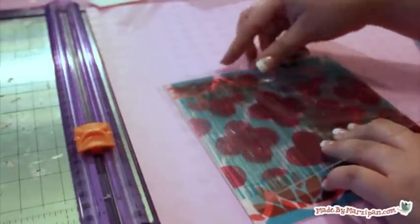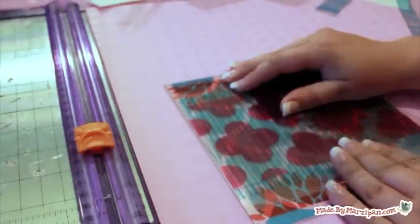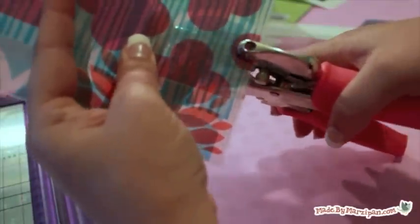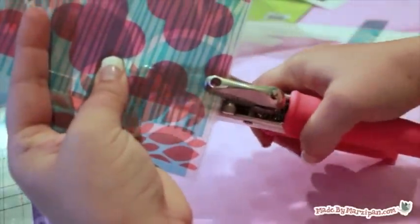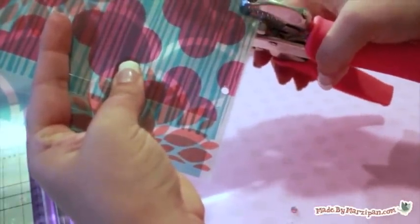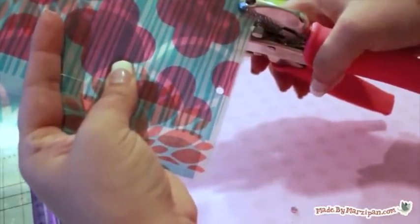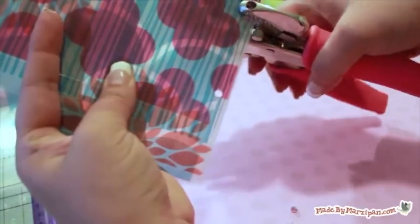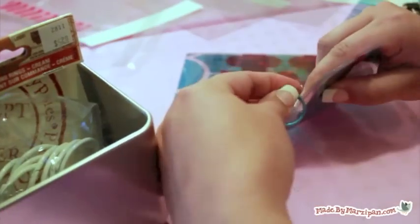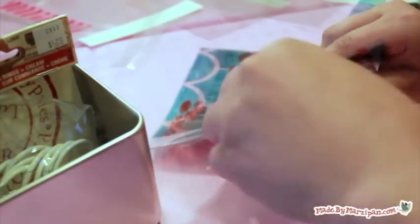Layer the album together, aligning at the left side. Pick up the stack and punch two holes on the left of the album, making sure that both holes go through all layers. I'm using a Crop-O-Dial for this, which is a strong hole punch. Add binder clips or key rings to secure your pages.